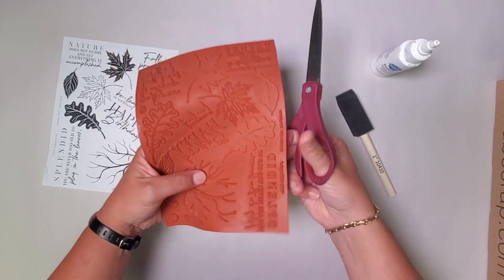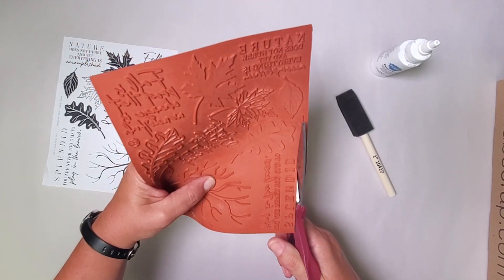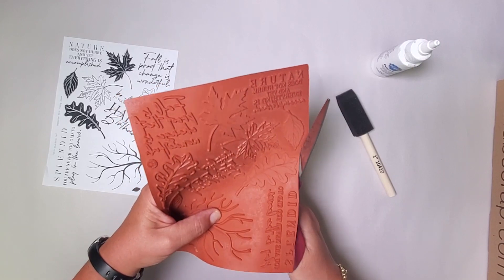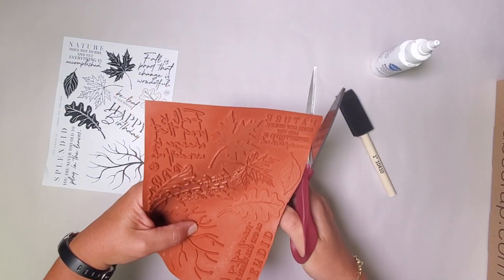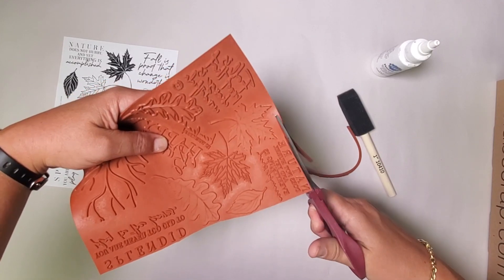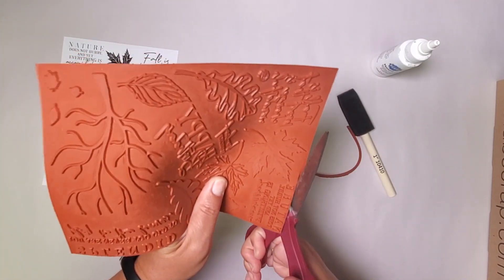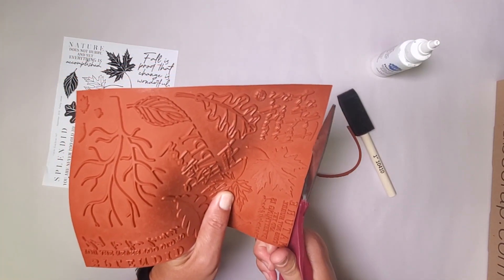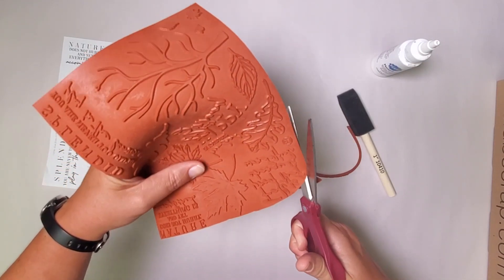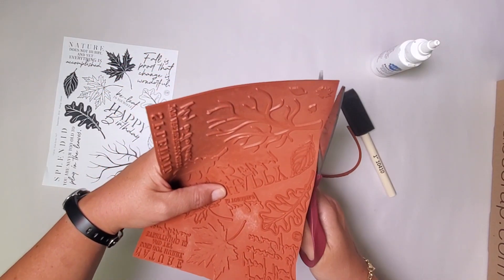I usually use a nice sharp scissors — as long as you can get into some of the details. I prefer a longer bladed scissors so I can make quicker work of it, and you'll notice that I'm going around and trimming the individual images from the sheet. Now every image that's raised has what's called a shoulder, so you want to make sure that you don't damage the image by trimming too close, but you also want to make sure that there isn't an excessive amount of rubber remaining that could cause errors when you're stamping the images.